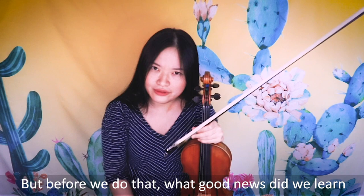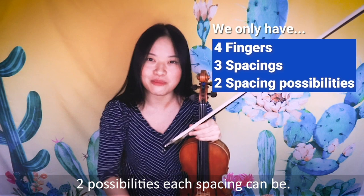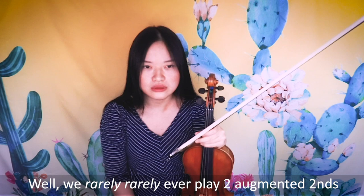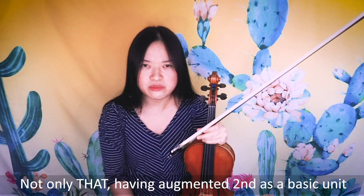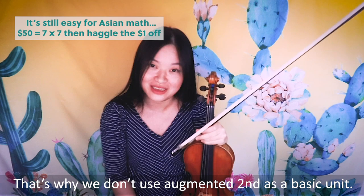What good news do we have to remember at all times? We only have four fingers that make three spacings, and there are only two possibilities for what each spacing can be. You might wonder — we also play augmented seconds with two neighbor fingers, so why isn't that a basic unit? Well, we rarely ever play two augmented seconds in a row. Having augmented second as a basic unit is like counting money with seven, thirteen, and forty-seven instead of quarters, fives, and tens. That's why we don't use augmented second as a basic unit.